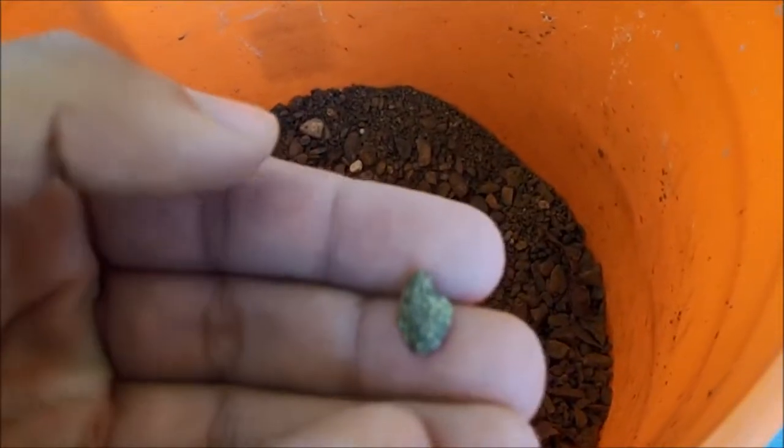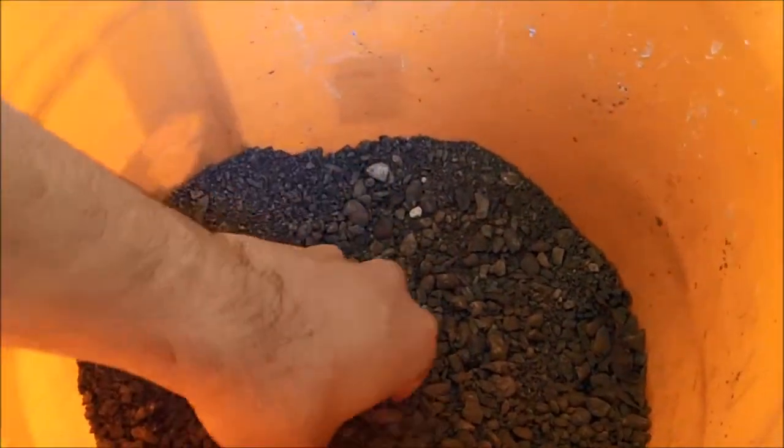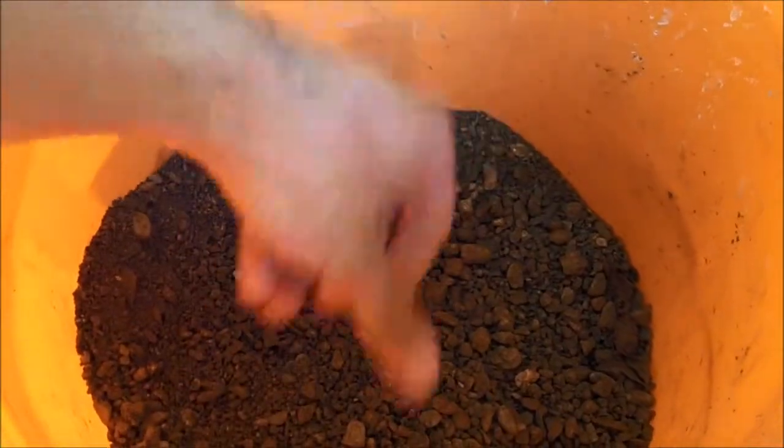If it was gold, I think I'd be happy right now — but it's not. There's a lot of pyrite in this along with a couple of other interesting looking rocks.